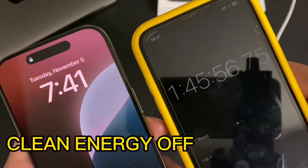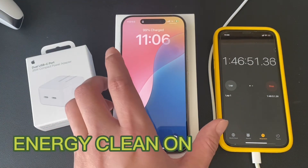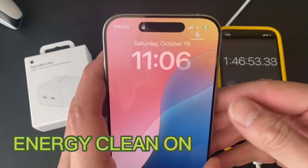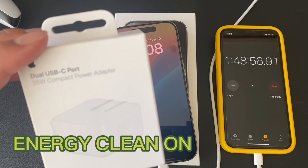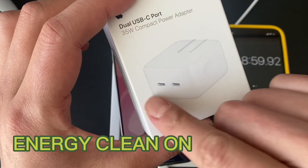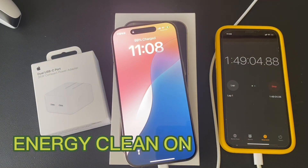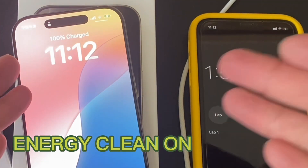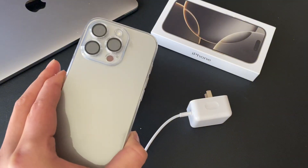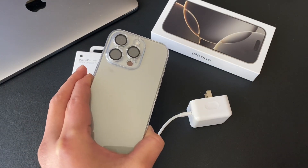We're at a minute 46 and at 99 percent charged. Once again, this is the dual USB-C port 35-watt compact power adapter — dual because you can plug two things in: two iPhones, MacBook Air, AirPods. And — 100 percent! There we have it.